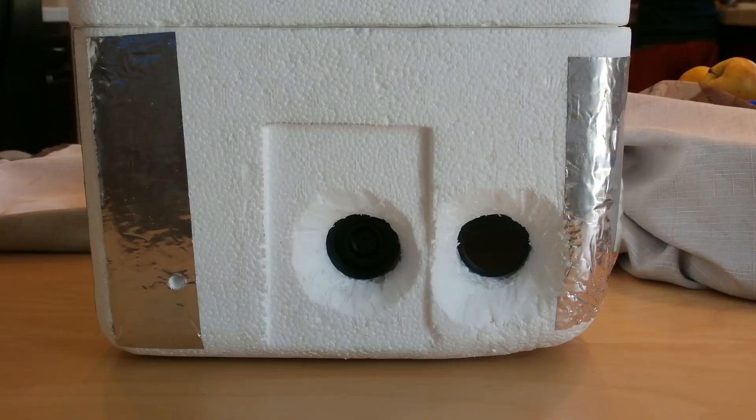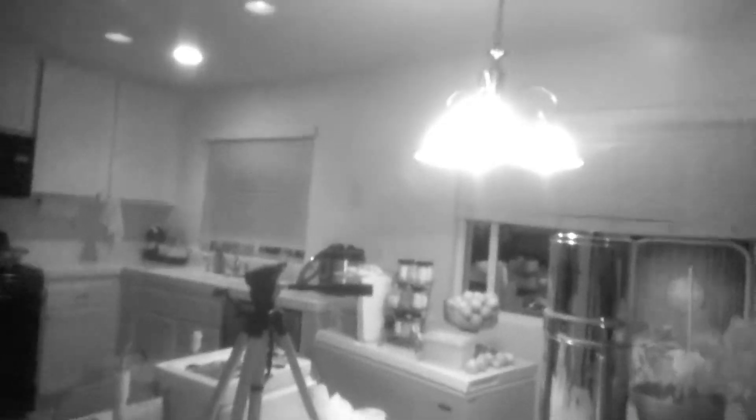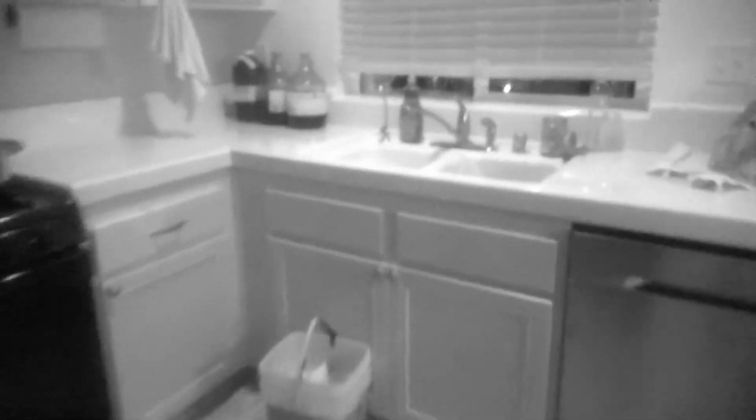I arranged the cameras side by side so they could record the same view. After the modifications were completed, I recorded a short video clip to test the camera. The clip recorded in the infrared spectrum showed our kitchen in a strange way — some items that were dark in regular light showed up light in infrared. Water, for example: there were three containers of water on the countertop and they recorded black. As I panned the camera it passed the aquarium, and it too recorded black.